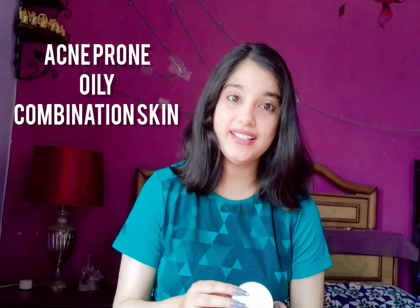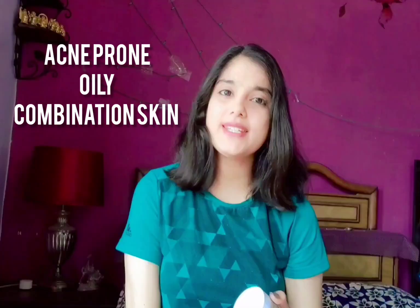Hi guys, my name is Treya, welcome or welcome back to my YouTube channel. As you all must have seen from the title, in this video I'm going to review one of the most talked about — or in other words, most hyped — face packs, especially for acne-prone, combination, and oily skin. I have combination acne-prone skin and I've already used this four times, so here I am with my own opinion on this particular face pack.